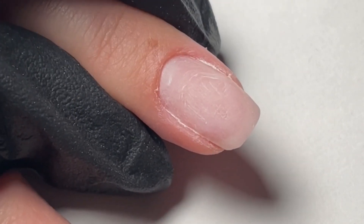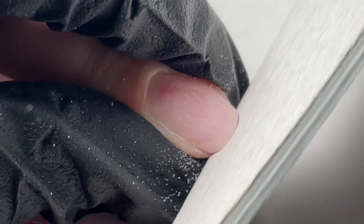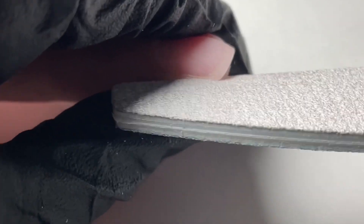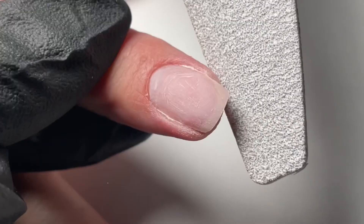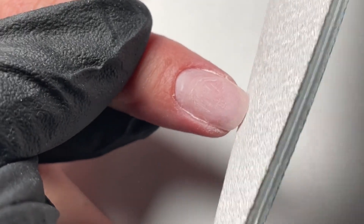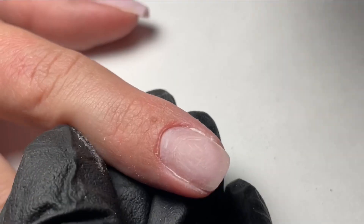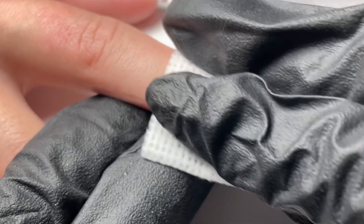In order to have a successful gel manicure, we recommend keeping the length of the natural nail relatively short and doing all of your pre-filing of your free edge before you start application. We are going to be capping the free edge of the nail for the best results, so we want to make sure that the nail is shaped and to the length that we want before we start.